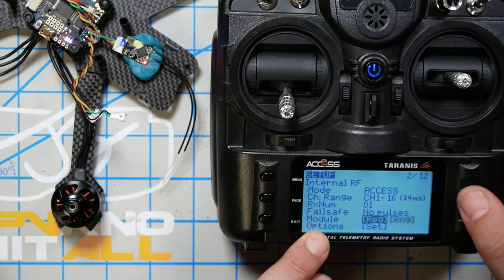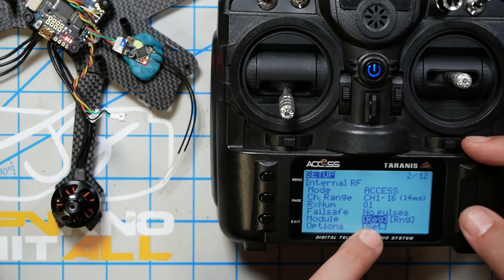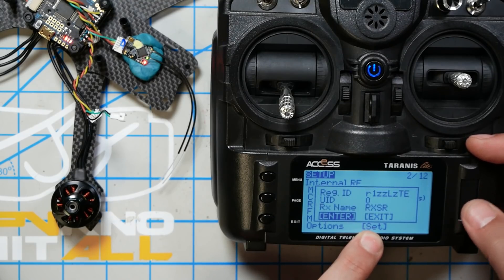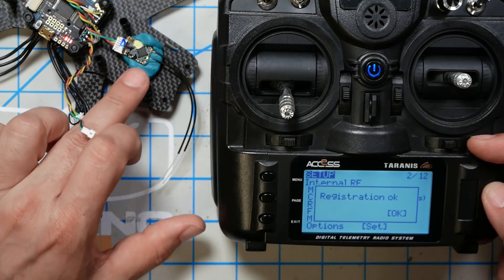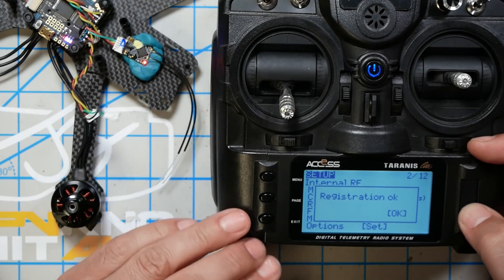Then in the module line we're going to highlight Reg — short for Register — and click that one time, then click enter. We should see Registration OK. When we do that, the red and green LEDs should begin to blink. Now that we've registered the receiver, the next thing we're going to do is bind it.